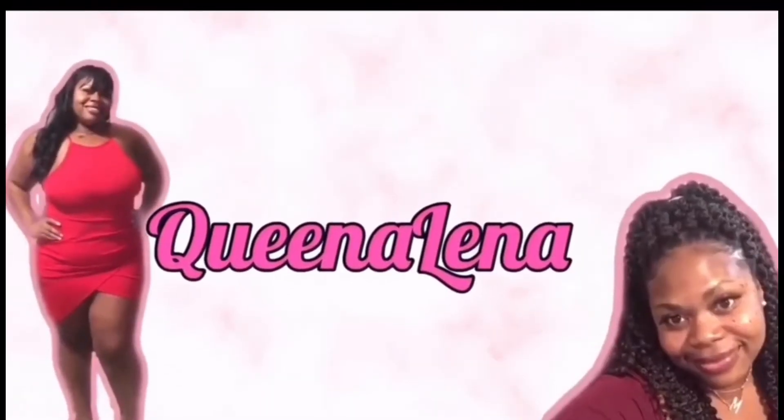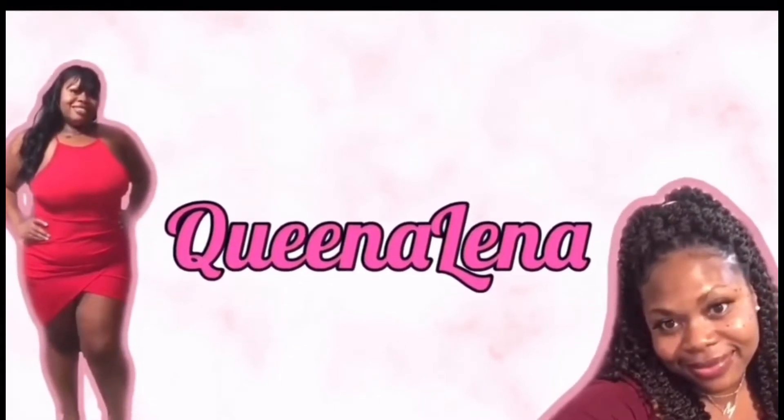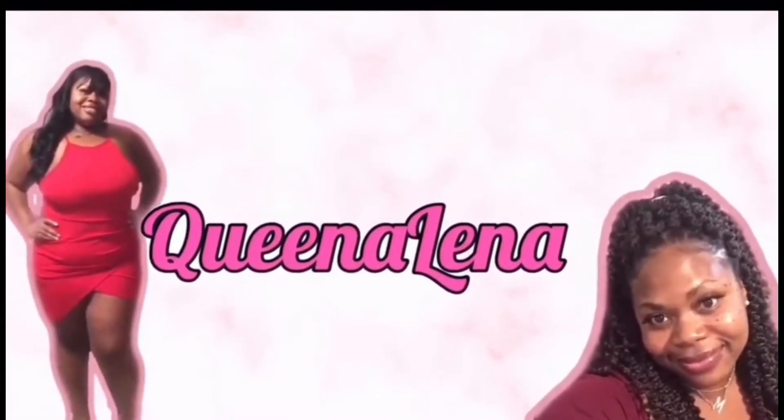Y'all, when I tell you I am obsessed with this shirt, this shirt is so freaking cute. What's up, YouTube? Welcome back to my channel. So today I have a Shein try-on haul for you. Not a lot of rambling — I'm just going to get right into the video because I already have on my first outfit anyway.